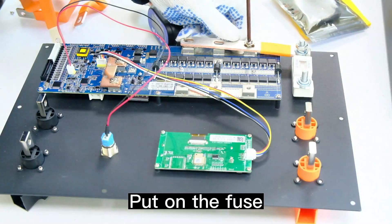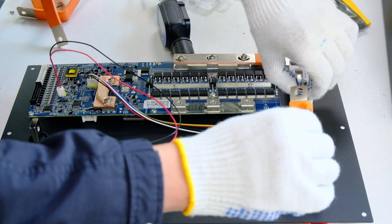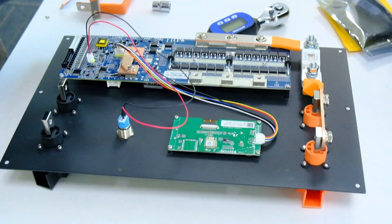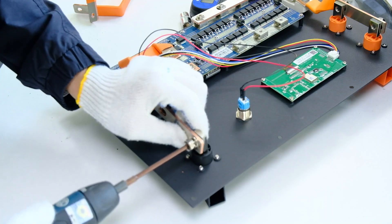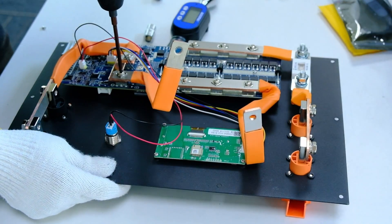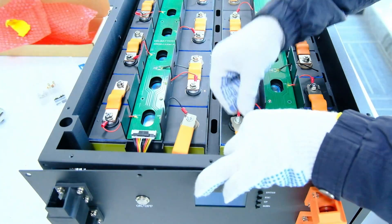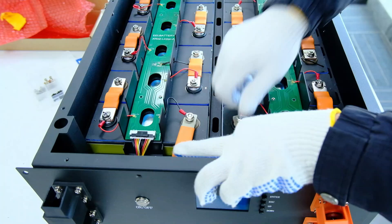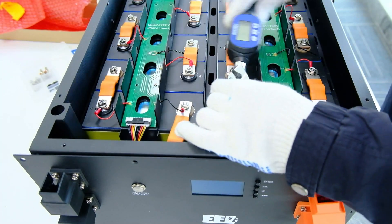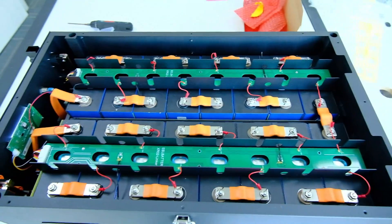Connect the switch and screen. Put on the fuse. Fasten the flexible bus bars. Connect the two BMS wires. Click the switch to see if the system can be turned on. Use black M4×8 screws to close up.